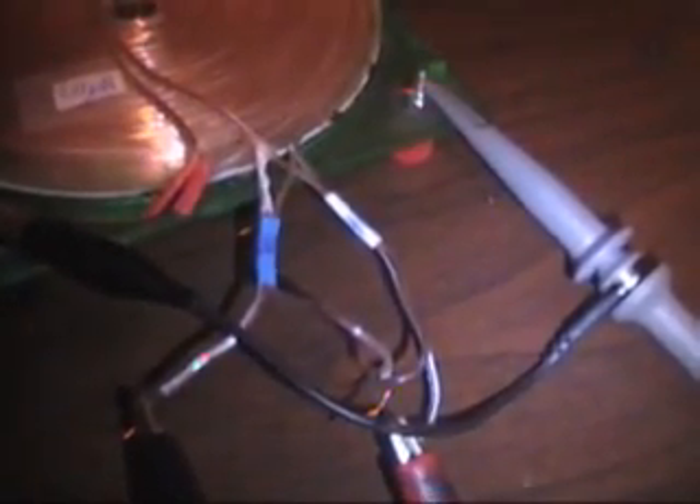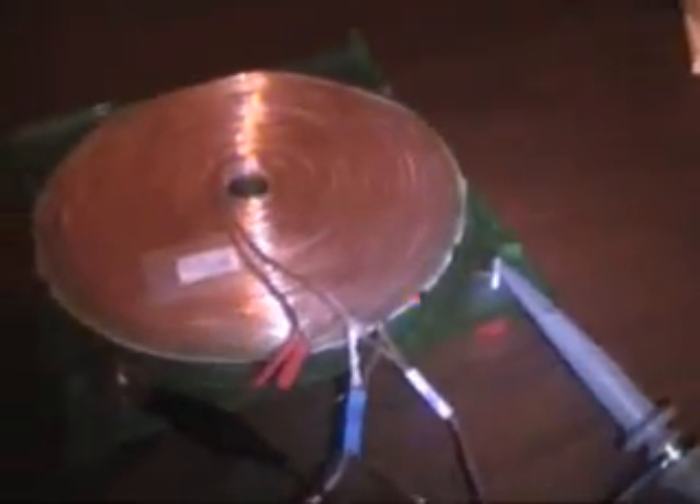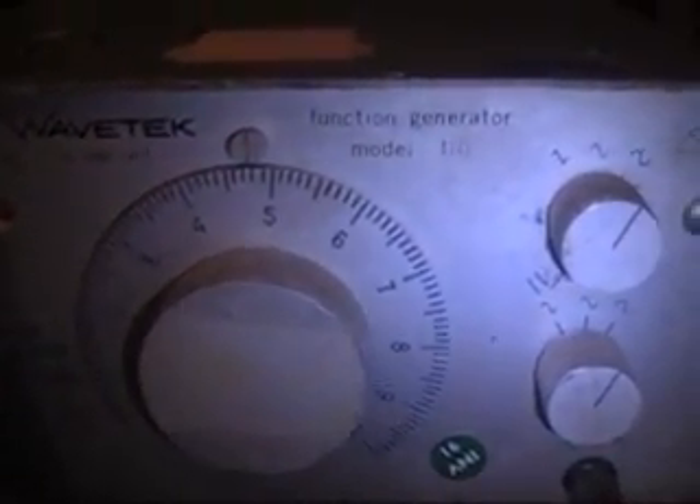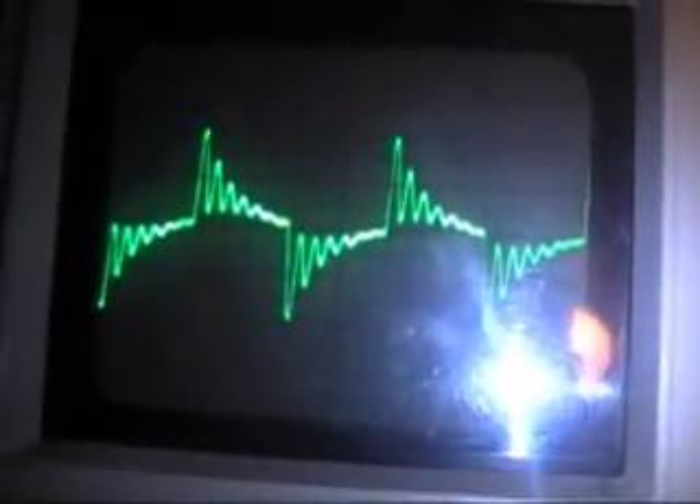Now I have my two coils — they're just sitting on top of each other, both wound the same direction. The signal generator is on and on the 10k range, so that's 47 kilohertz. It looks like this on the scope.